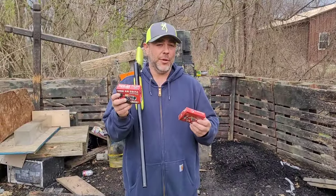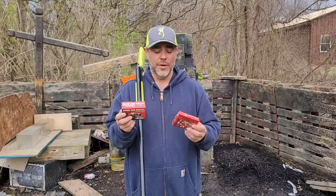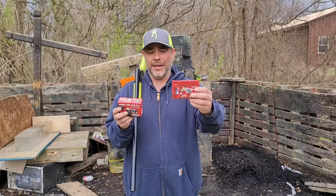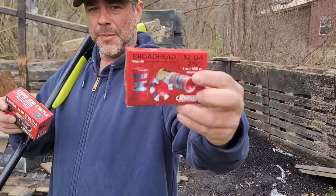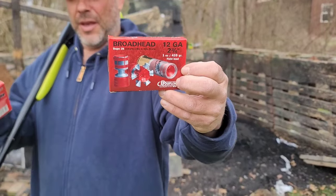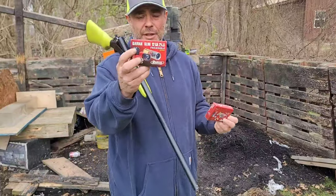Welcome back YouTube. I have for you the promised gel test on the weird slugs I found at the shop a few weeks ago. We have both made by Duplex USA. We have a broadhead expanding, shattering slug. And we also have what's called a caviar slug.